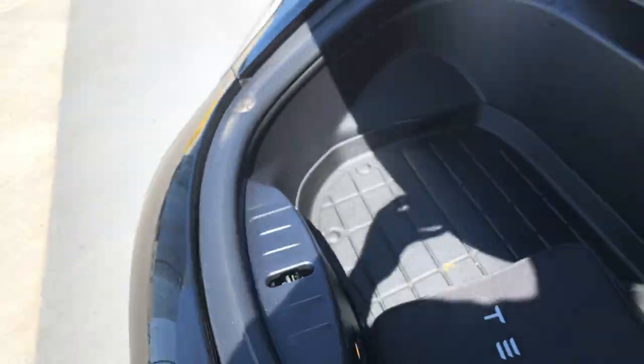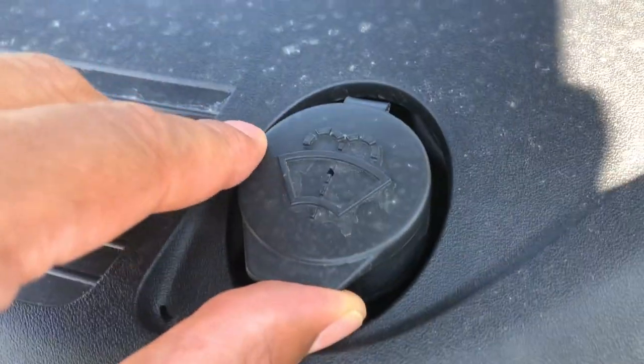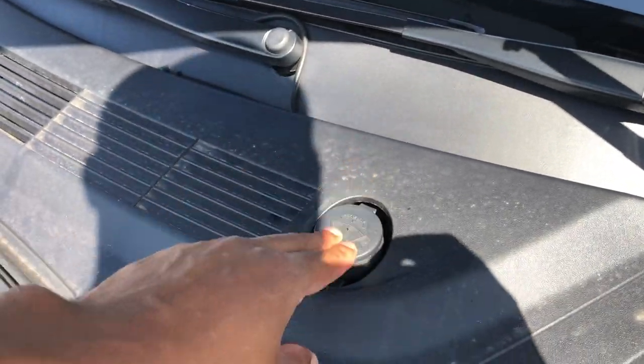Now I'm going to walk out to the front of it and raise up the frunk — or the hood, whatever you want to call it. Look up here — you see this right here? This is where windshield washer fluid is added. Let me know if you have any questions. Thanks a lot for watching.